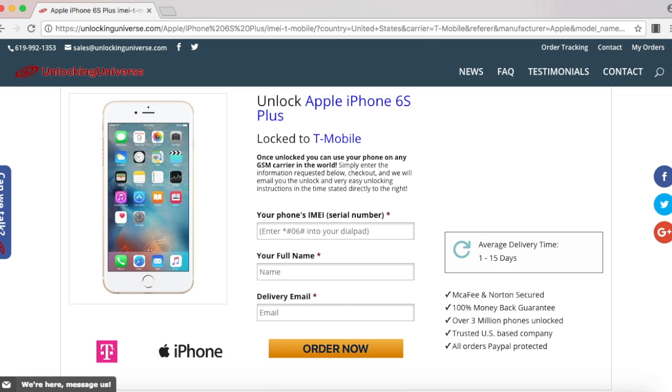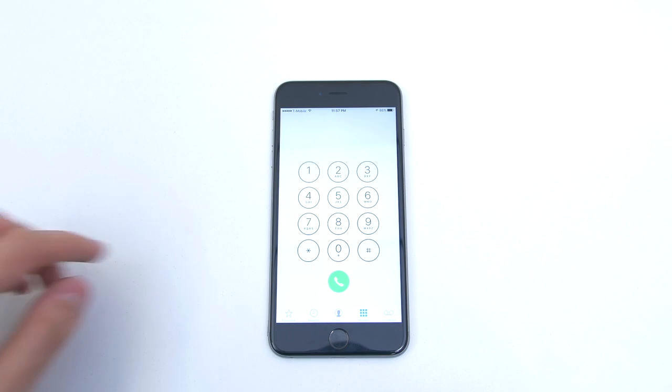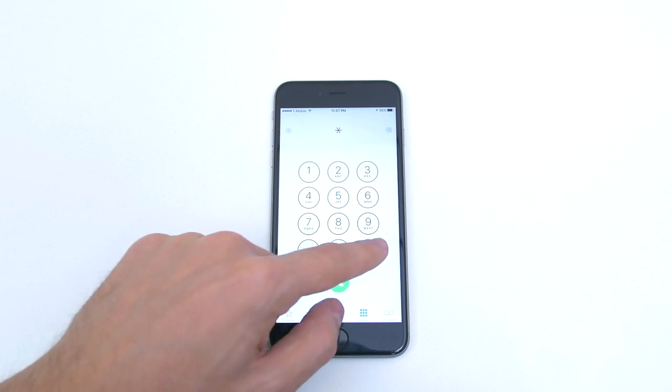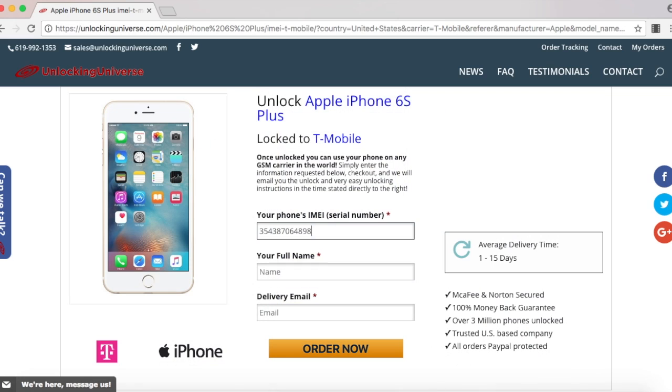Before we continue, we do need the IMEI number of the phone. The way you look that up on your phone is to open up the dial pad and enter in star pound zero six pound. Once the phone displays the IMEI number, you have to go back on the website and enter that in. Once everything is filled out, select order now.